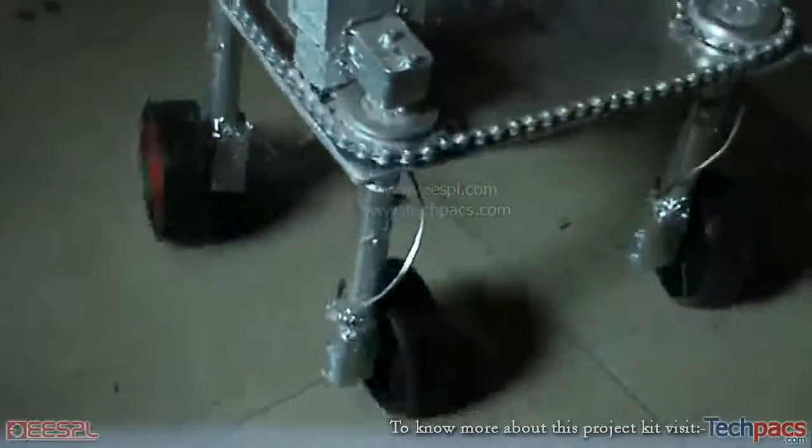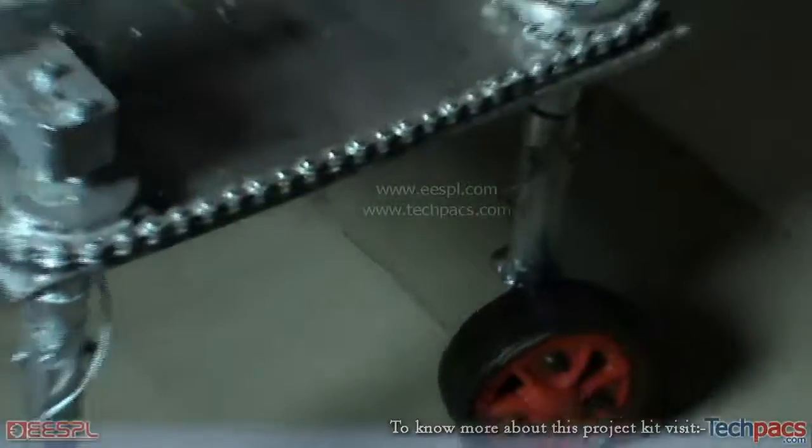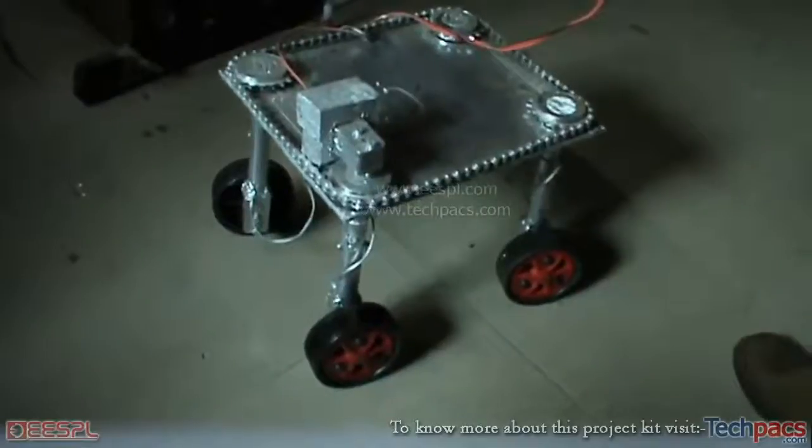This way the wheels can very flexibly move in the forward and backward direction. I hope you liked this project and the video. Have a nice day.